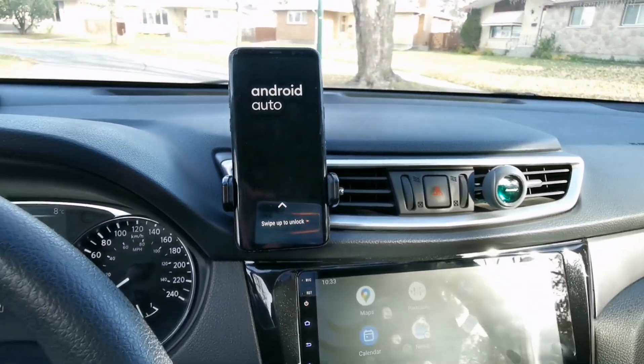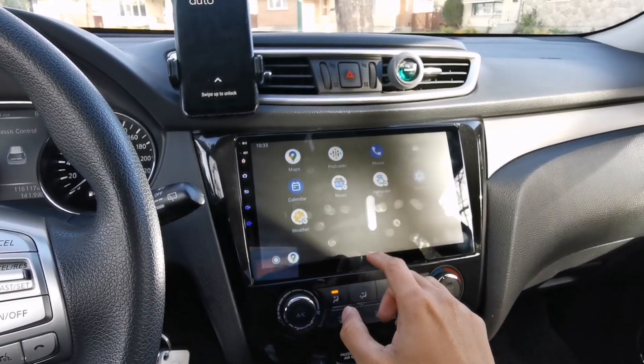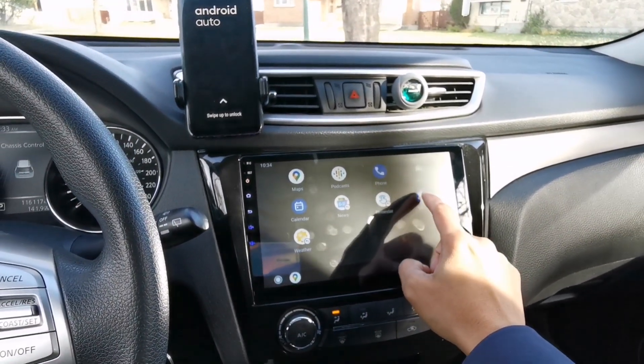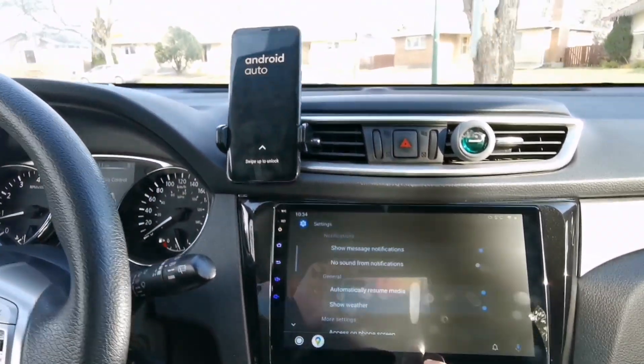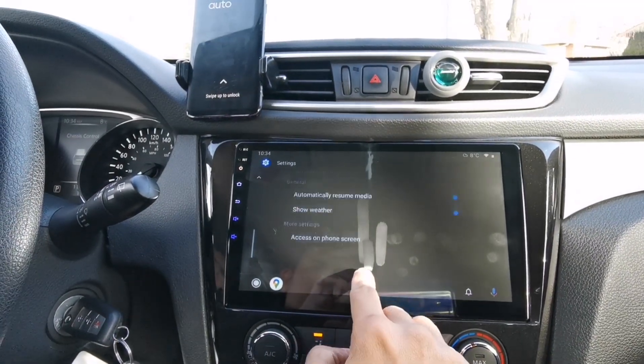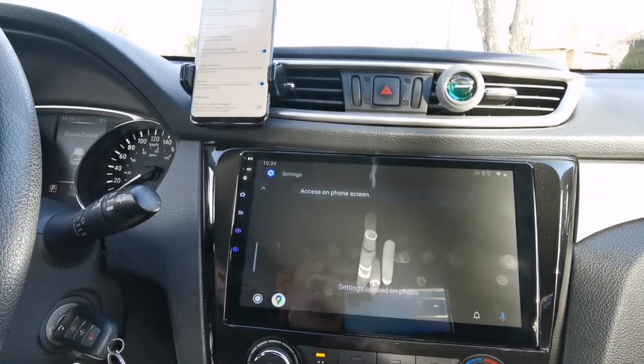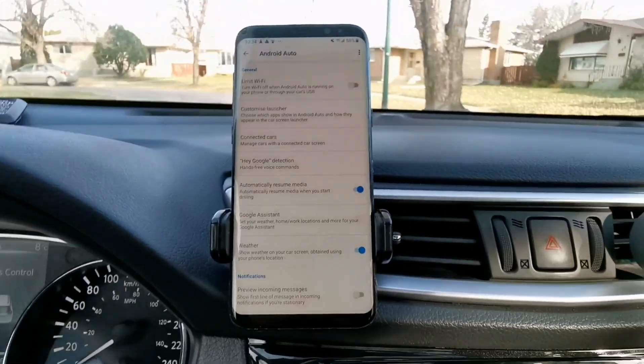If you open the Android Auto, it won't display on your phone, but you can access the settings by tapping the settings on your Android car head unit. Then look for Access Phone Screen. When you tap on that, it will show you the settings on your phone.